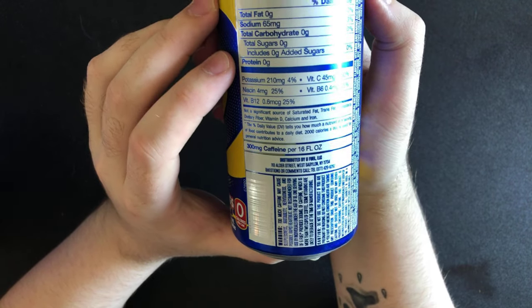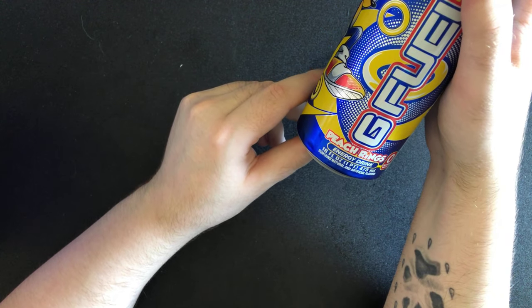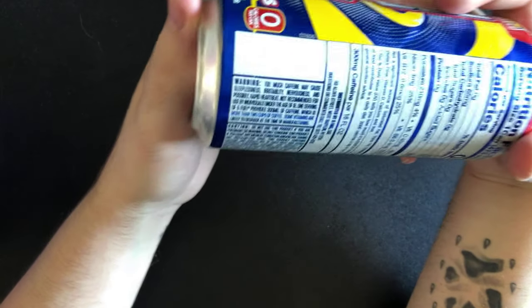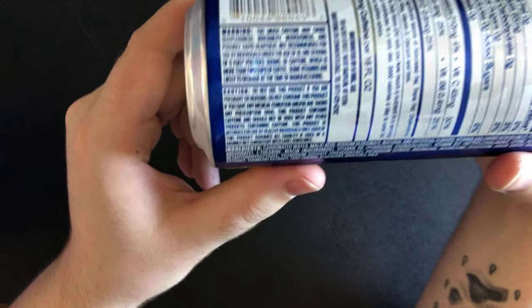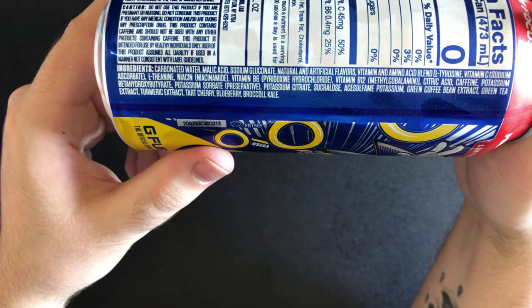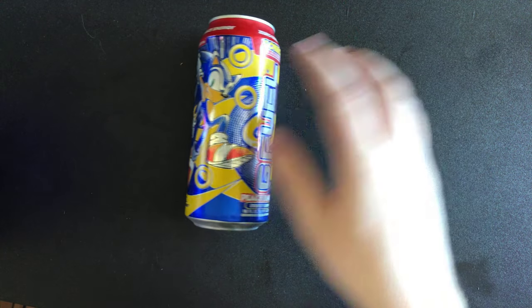300 milligrams of caffeine per 16 fluid ounces — so 300 milligrams of caffeine in this can, guys. I'm going to show you guys the QR code on the can — it's so shiny and gorgeous, I love it. Let me zoom in a bit. Here are the ingredients. Awesome, yeah guys, this is the Sonic G Fuel can.